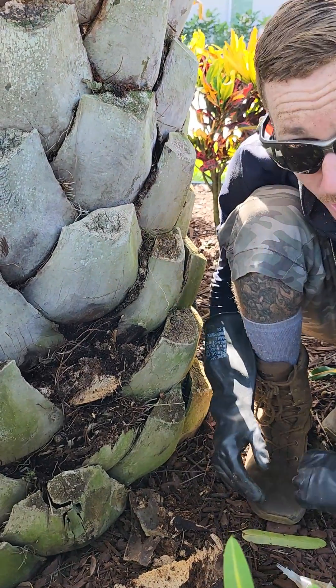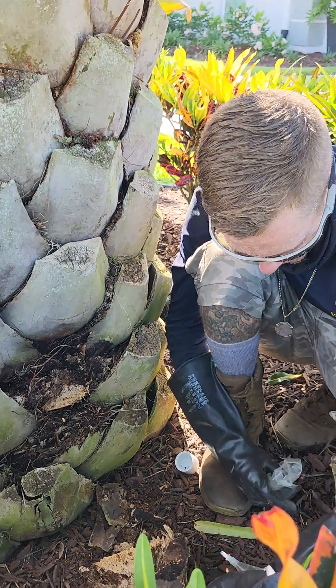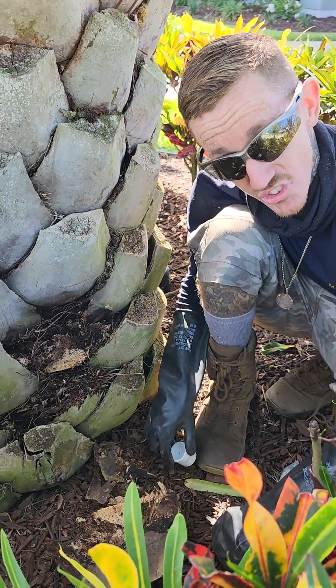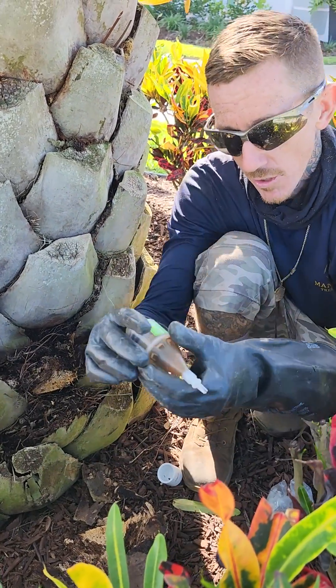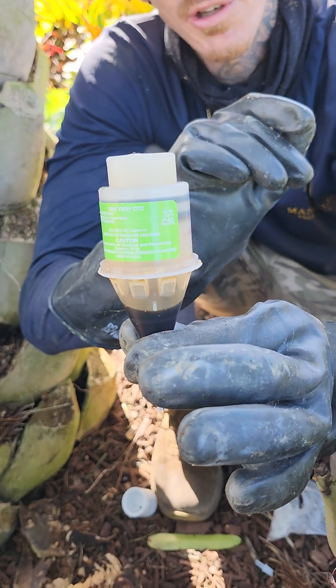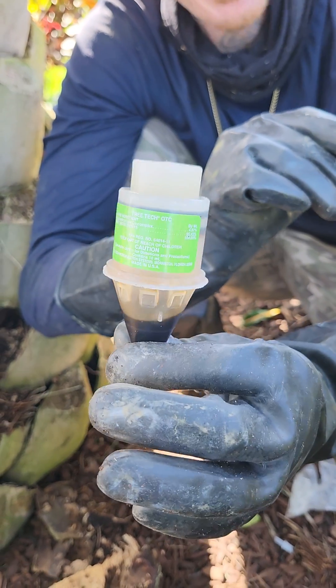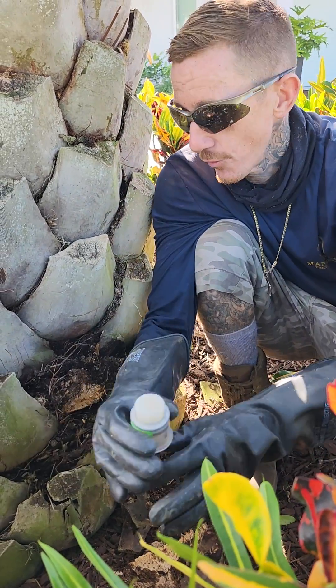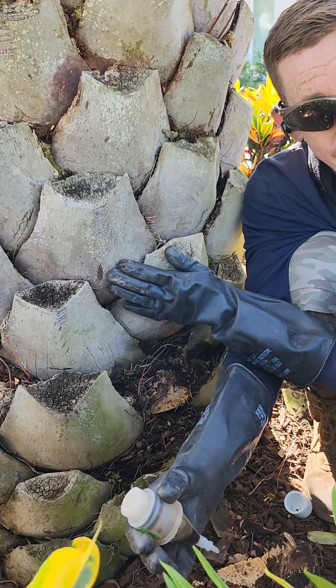This is Brian with Mansfield Tree Service, ISA certified. What we are doing is we are using an antibiotic. This is oxytetracycline. The correct way to do it — people usually tend to just jab it in the tree and think it's going to work. But the best way to use any antibiotic is first you want to try to clear the bacteria in the tree.